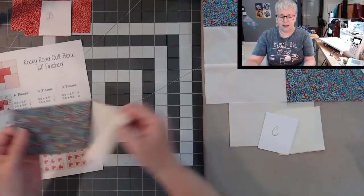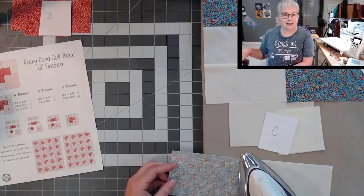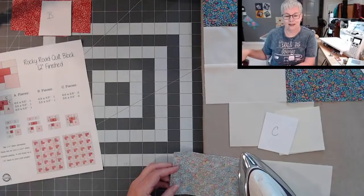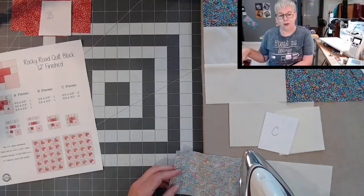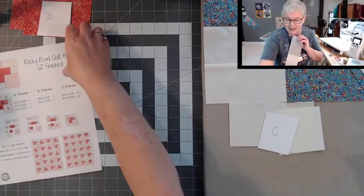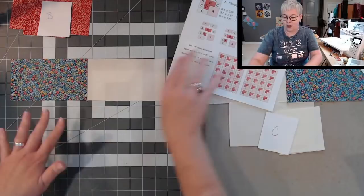I'm going to iron my seam to the dark side — you can iron your seam open if you like. Practically Creative got a new embroidery machine — that's exciting, a whole new world has opened up! So there is our first joined section. A and C are together. Now we're going to move to the row right below it, which has an A, a B, and a C section.